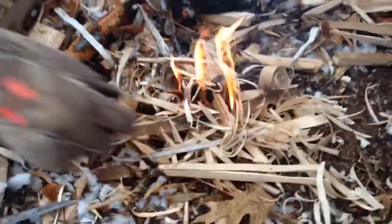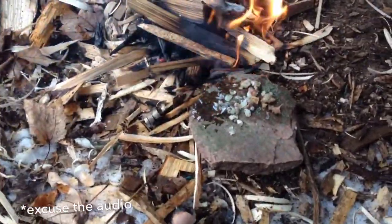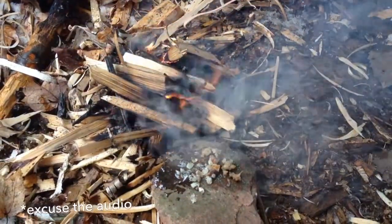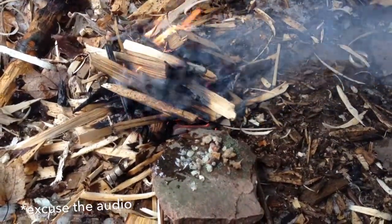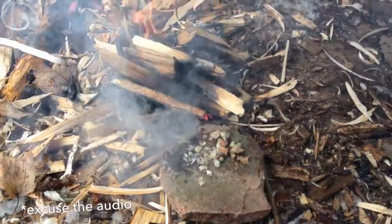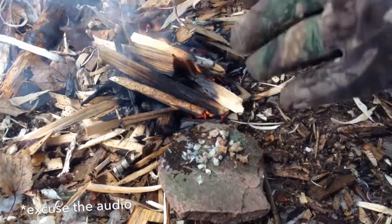We got the fire going. We're starting to melt the sap and getting some good charcoal. I'll get back to you when it's settled down and there are more coals, and then we'll crush some of the charcoal up and mix it in with the melted sap.